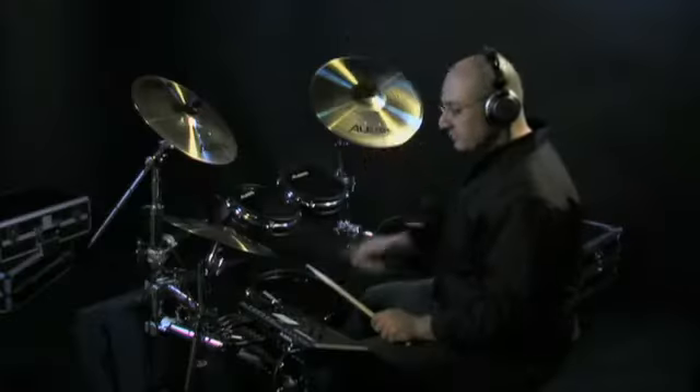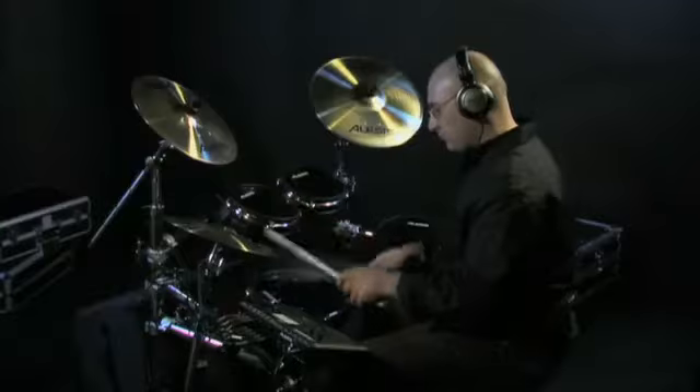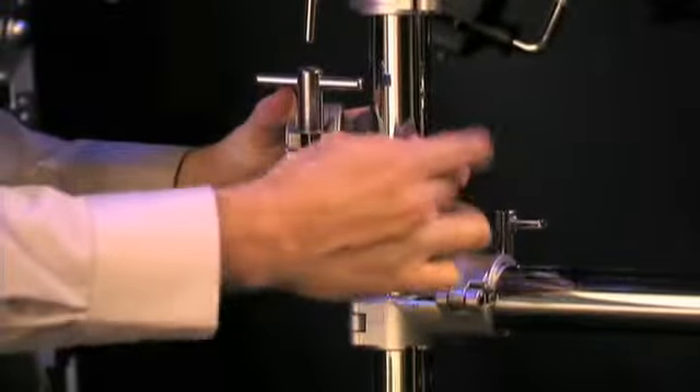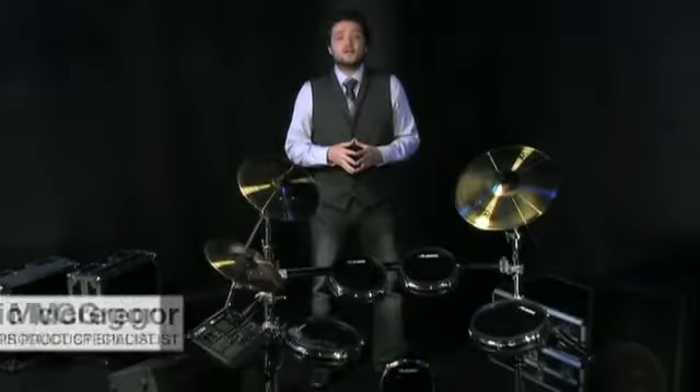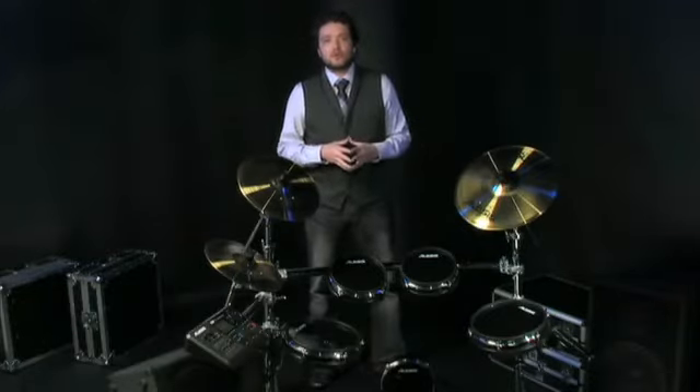Introducing the Alesis DM10 Pro Kit. It's the first electronic drum set that combines the natural feel of our real head drum pads and Alloy Surge cymbals with the incredible sounds and advanced technology of the new DM10 Drum Module. It's all mounted on our high-end chrome ergo rack, which provides stability and virtually limitless customization possibilities. Hi, I'm Eric McGregor from Alesis and I'm going to give you a quick tour of the new DM10 Pro Kit.